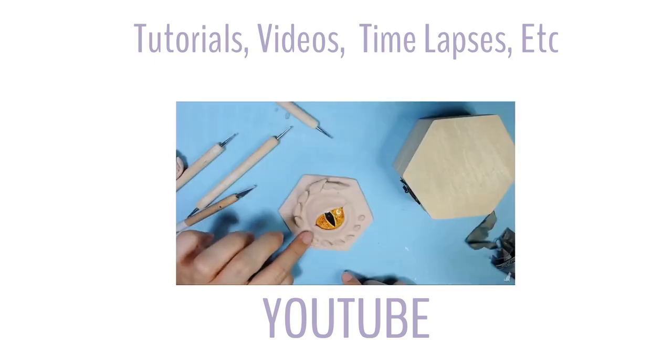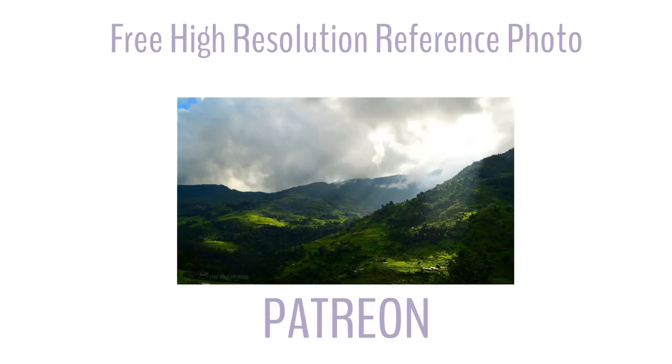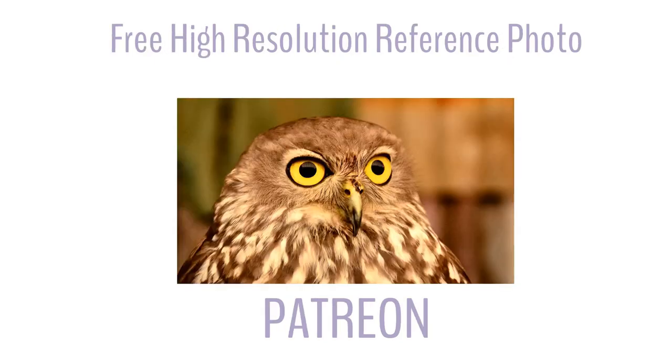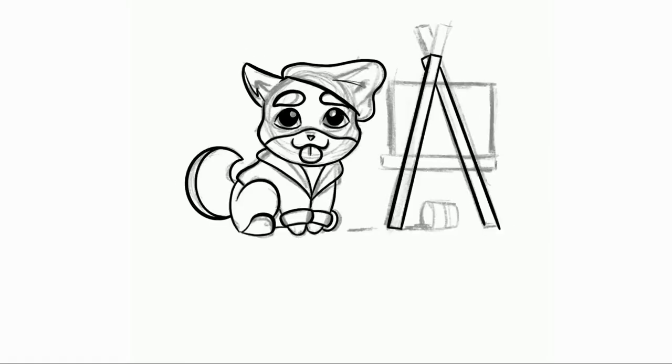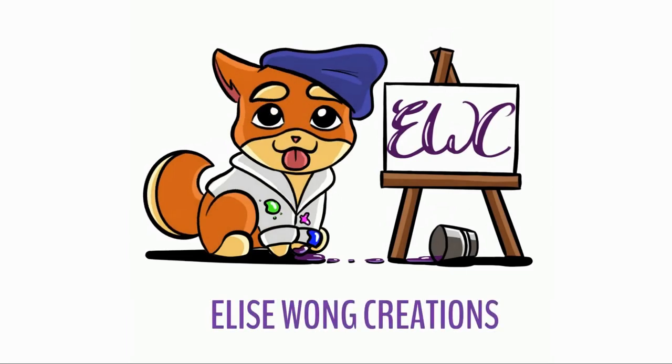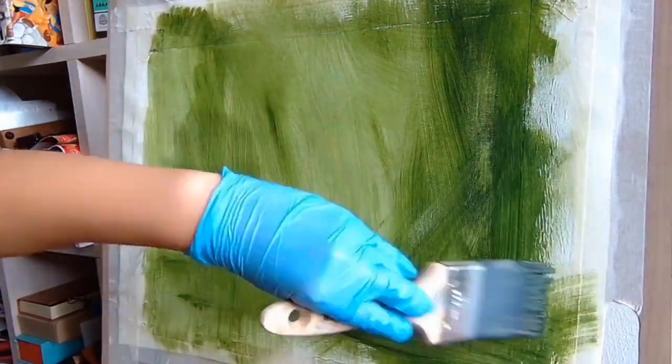For those who are new to the channel, I share videos and tutorials here on YouTube and you can find free high-resolution photo references on my Patreon site. If you like what I do and you want to support me, you can show your love over at Patreon.